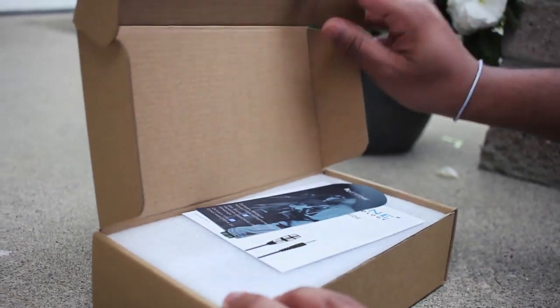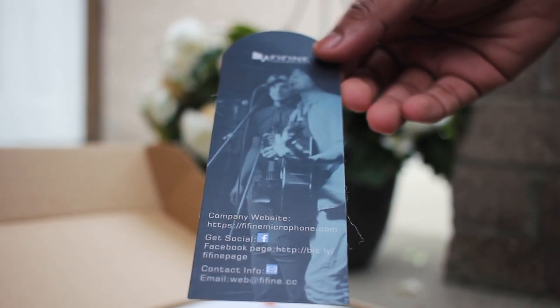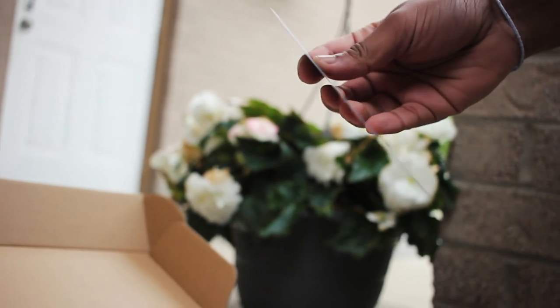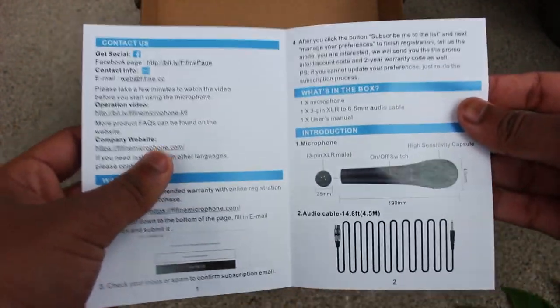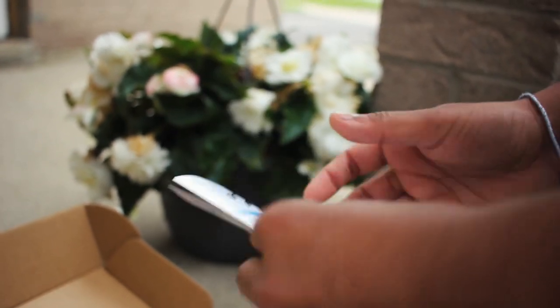Opening the box up, the first thing that we are greeted with is a little thank you card that also has the warranty information and how to register the 2-year warranty period. Putting that aside, we get the user guide — a neat booklet that provides useful information such as what's inside the box, how to set it up, the specifications, and so on.